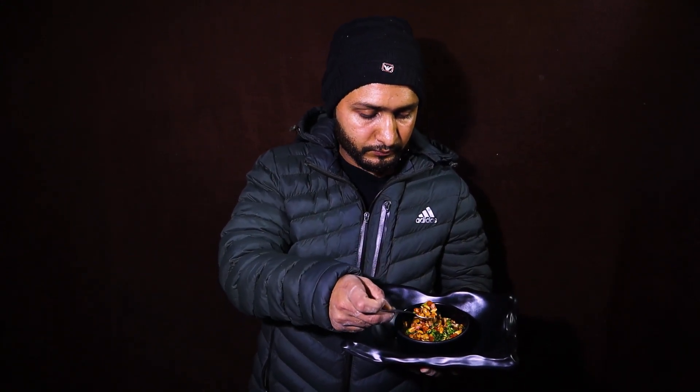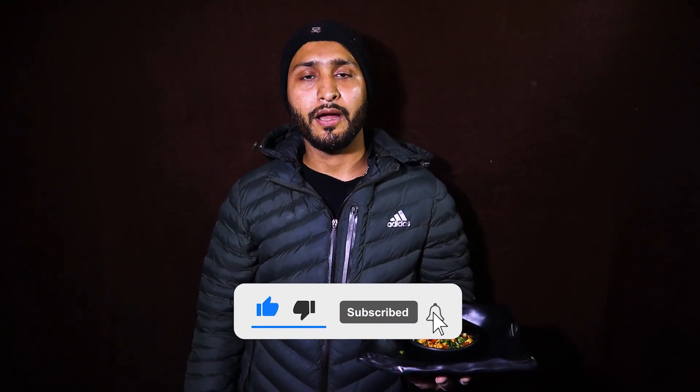So guys, our healthy peanut chaat masala is ready — very simple. I recommend you try it one day. I'm sure it will be very good. It is very healthy and you can also give it to children so they can build this habit. Please like, share, comment and subscribe. Thank you very much, have a good day. Bye.